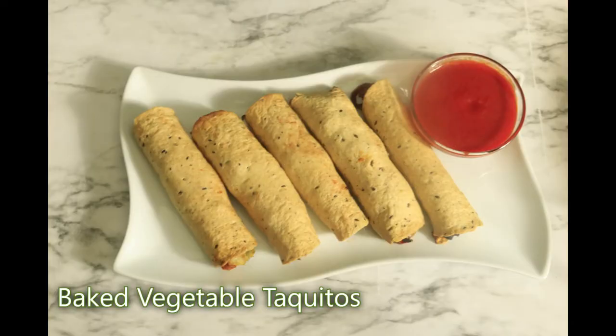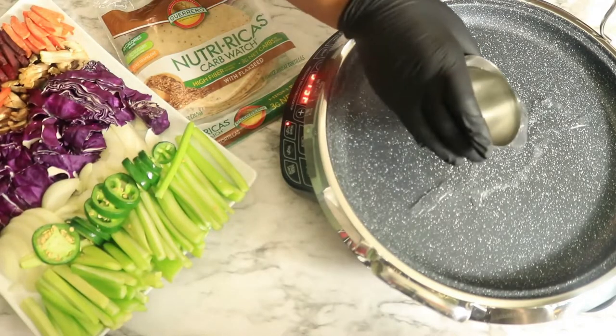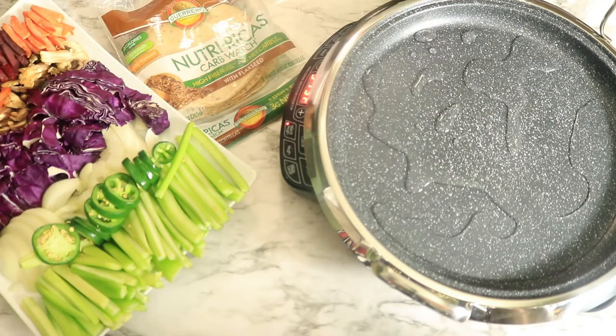The next recipe is baked vegetable taquitos. I'm going to preheat my oven to 350 degrees Fahrenheit. In my skillet, I'm going to pour in some water then place in my vegetables.